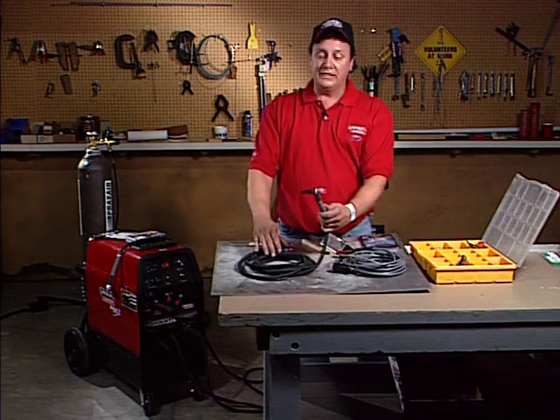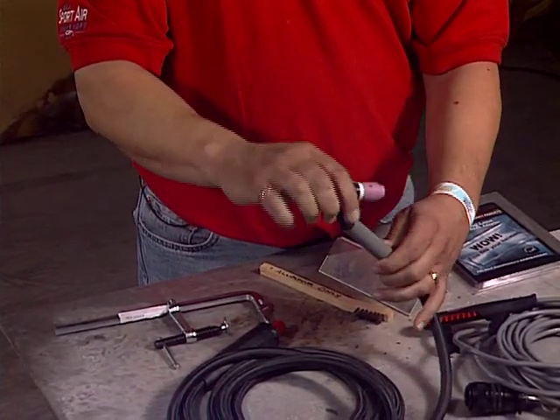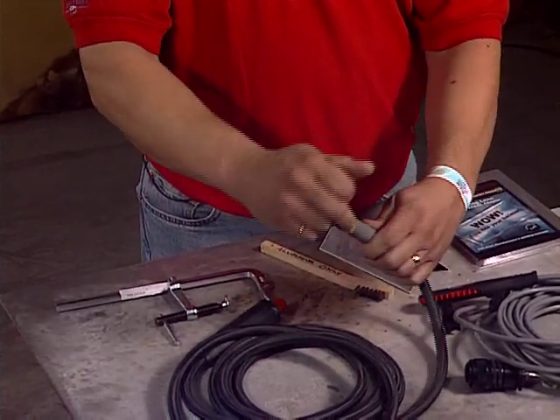There's also a flexible head torch. When you're in a tight situation and need to flex the torch around, this is a great product for that. In those tight situations where the standard torch just won't cut it for you, this flexible head torch does a great job.